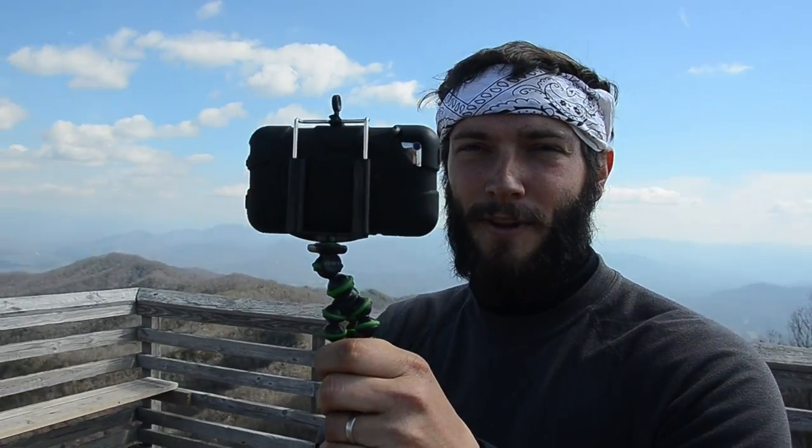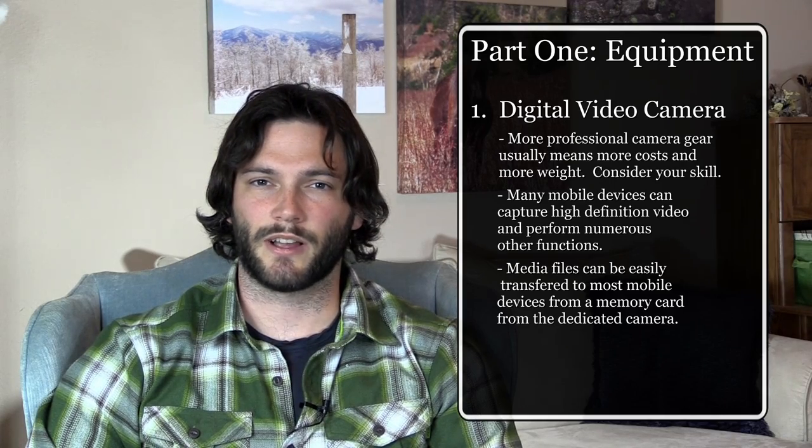The first thing you need before doing any filming on the trail is a camera. That could range from the most professional camera you can find — which I don't recommend taking out there — to your iPhone, Android, or whatever built-in camera is on your device. We actually used an iPod Touch 4th generation to film, edit, and post while we were out there. It was convenient to have it all on one device, but you can also use a separate camera and transfer media to an editing device.